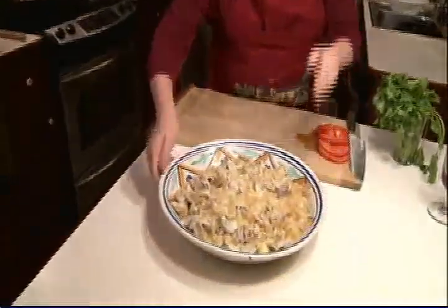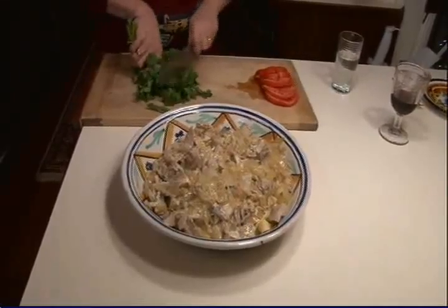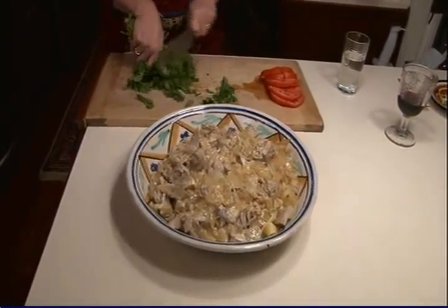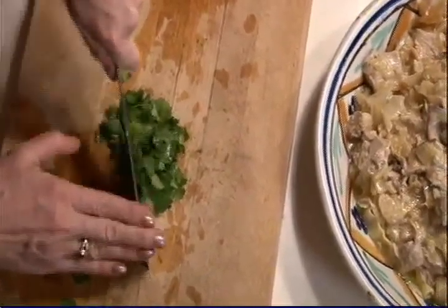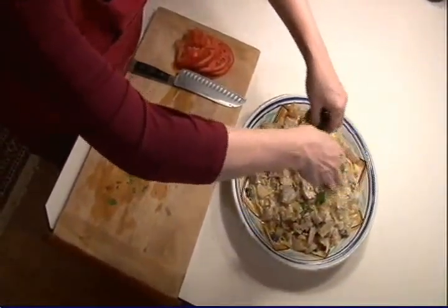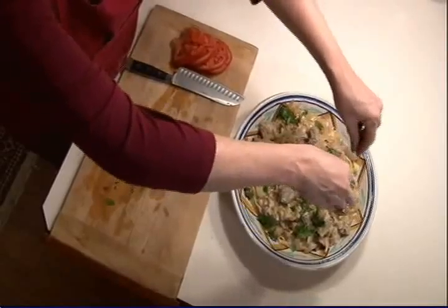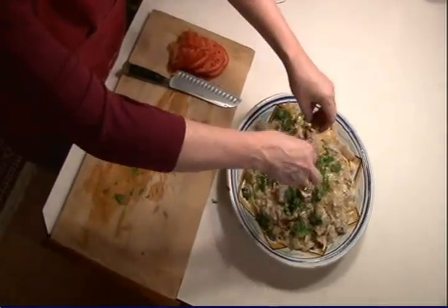It's done — it just needs a little embellishment. I like to put some fresh cilantro on top, and if you like, a little bit of tomato for color.